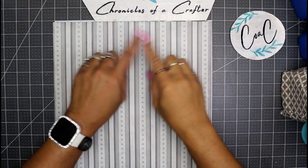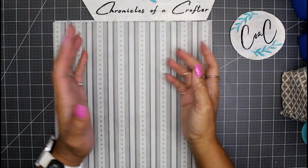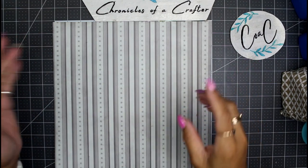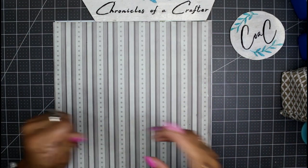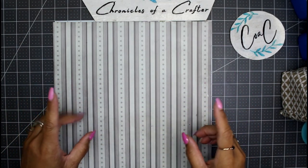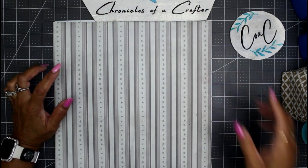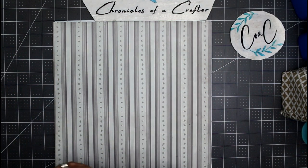Hey guys, it's Nicole, welcome back to Chronicles of a Crafter. I've been making some tags to go into our tag-a-week challenge junk journal, and I wanted to show you guys what I've been doing to store some of my tags. In the process I made this little tag holder.